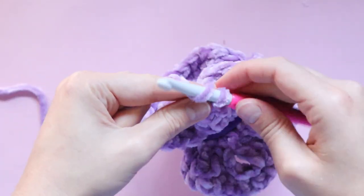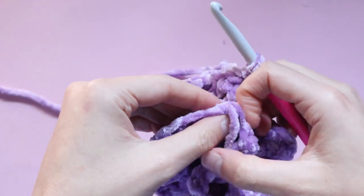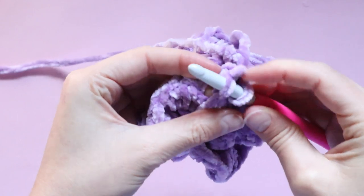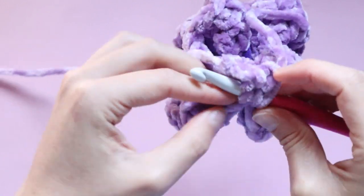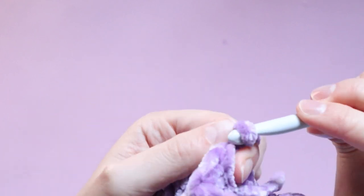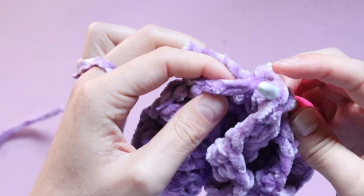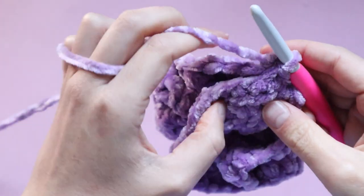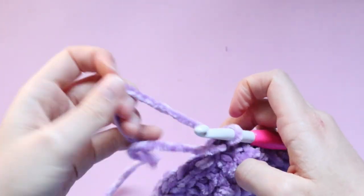The way I find easiest is to find where your working yarn is attached with your hook, and where your tail is from where we started — if you can match up those two stitches you know you're pretty much on track. First we are going to chain one to give us a little bit of movement, then find the stitch where our tail is and insert our hook through that stitch and then through the stitch where our working yarn is, and slip stitch to join those two layers together. Repeat that all the way around.